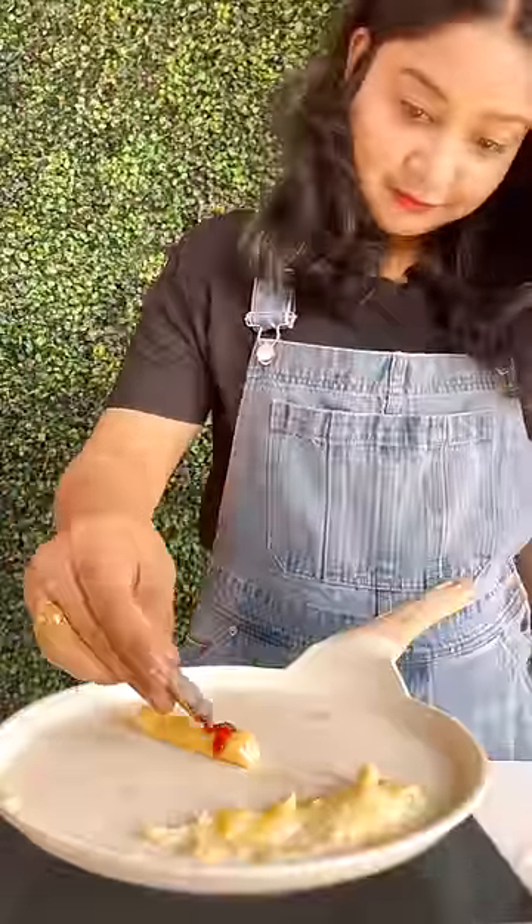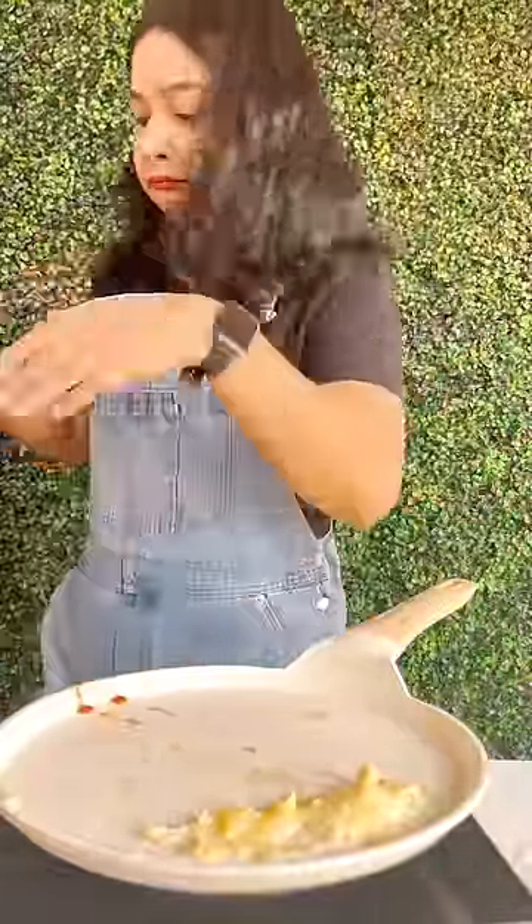Then I put chili sauce on it — it was good. But what an effort; it took a lot of time to make one roll. They are very good though.